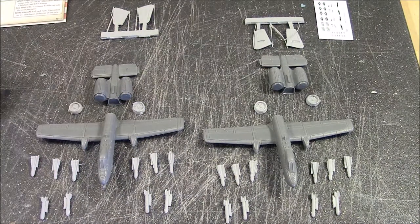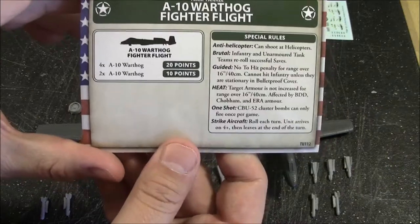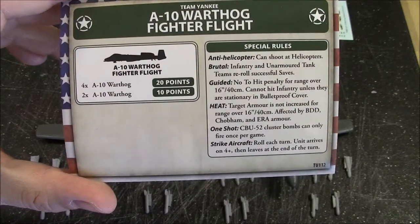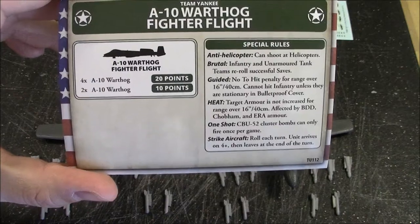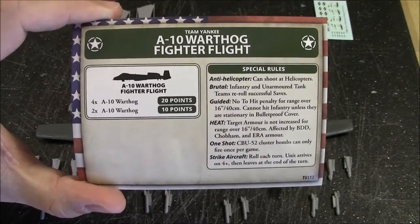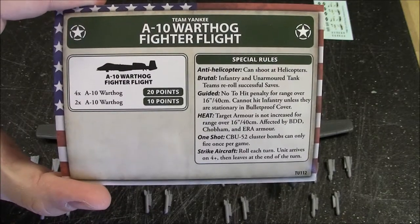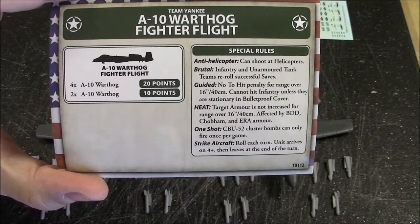We do have the unit card here. In game, the A-10 — you can either take two or four A-10s. They're pretty pricey; each A-10 is five points in the game, and your standard game is around 100 points, so this box bumps up your army by ten points with two A-10s. The A-10 has special rules: Anti-helicopter, so it can shoot down helicopters; Brutal, which means infantry and unarmored tank teams reroll successful saves; Guided Heat; one shot; and Strike Aircraft.